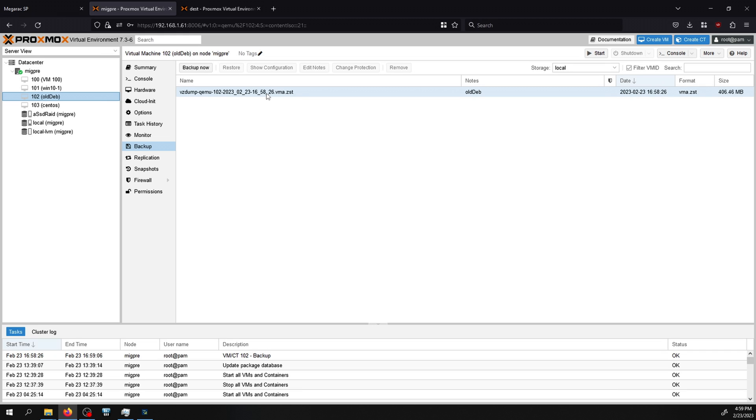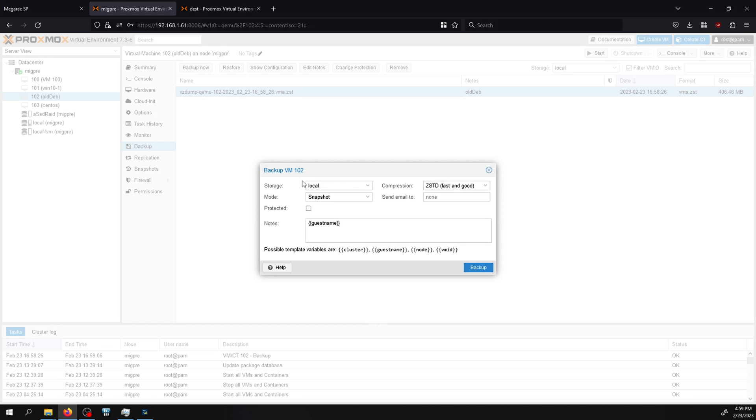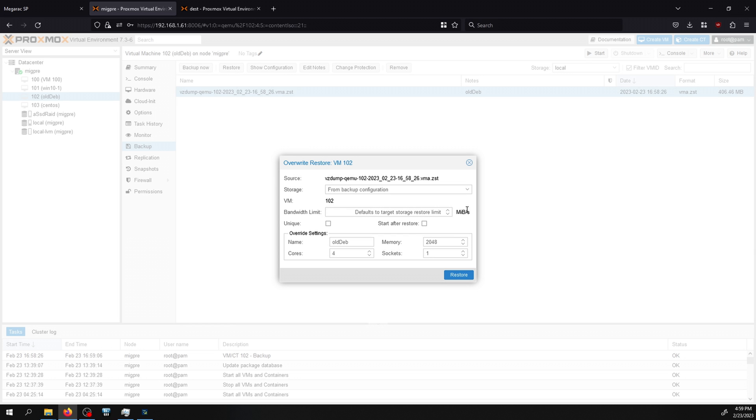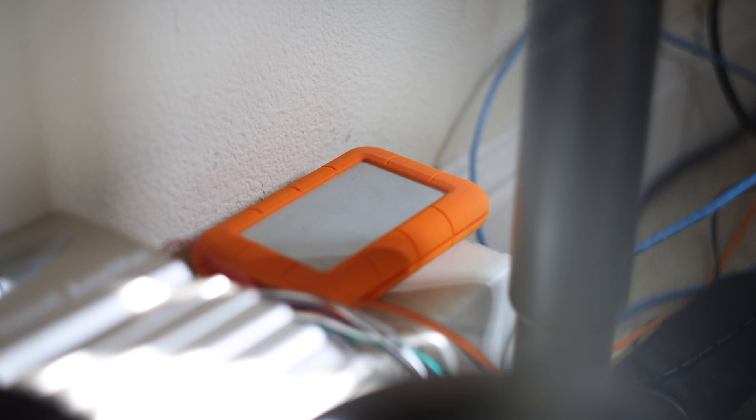Now I'll look at using backups to migrate from the old system to the new system. I'm showing one of my VMs and a vzdump backup created for it. Creating a backup is fairly easy — click 'Backup Now', select where the backup goes, and click create. To restore, click restore. But to move the backup to another system, you need to get the file from one system to another. I'll show two ways: one using an NFS share over the network, and the other using an external hard drive.